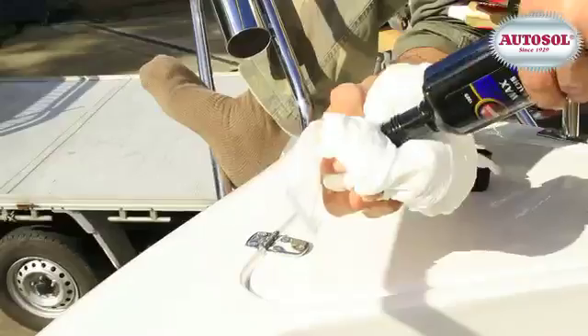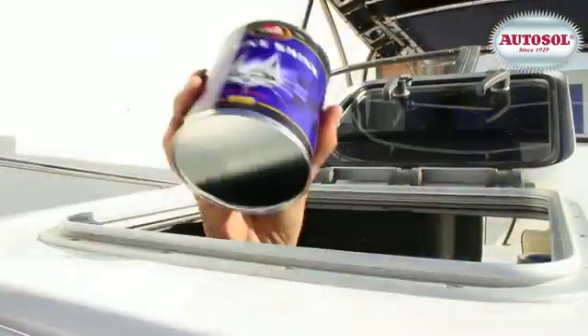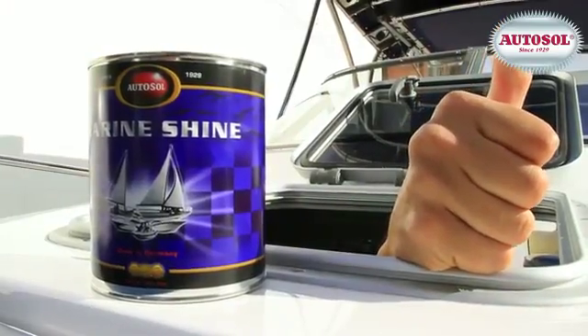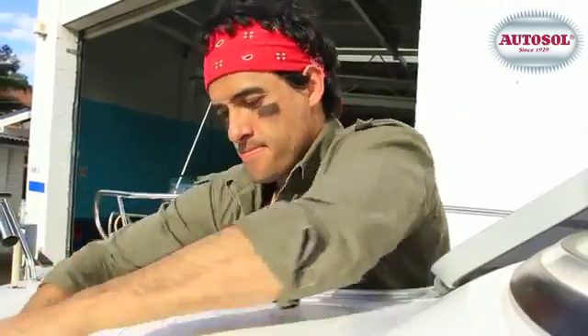With new boats, apply Auto Silmarine wax every few months to put a protective barrier between the boat's surface and the atmosphere. In cases of worn gel coat or corroded metal, best use the big gun — Auto Silmarine shine. In case of corrosion, a mechanical buff works really well and saves time.